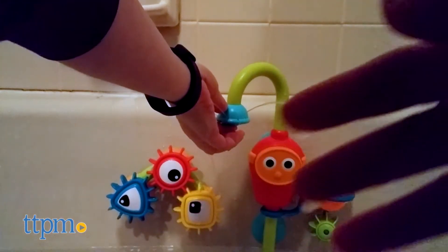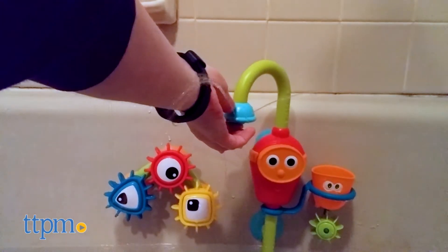If kids hold their finger underneath the spout, it turns into a crazy sprinkler that sends water squirting up.